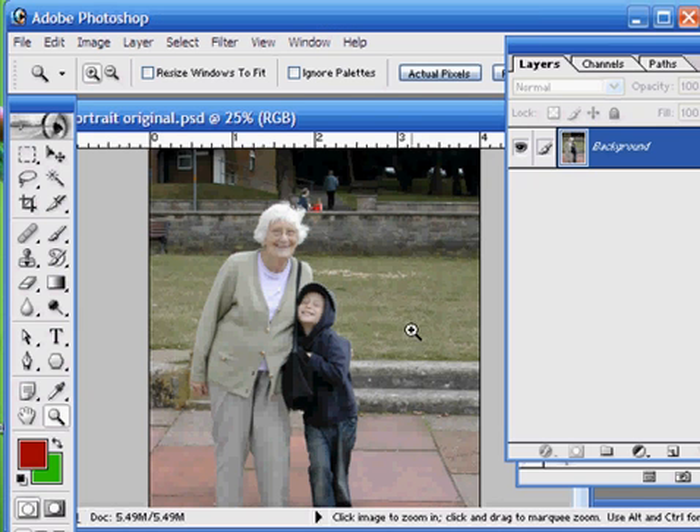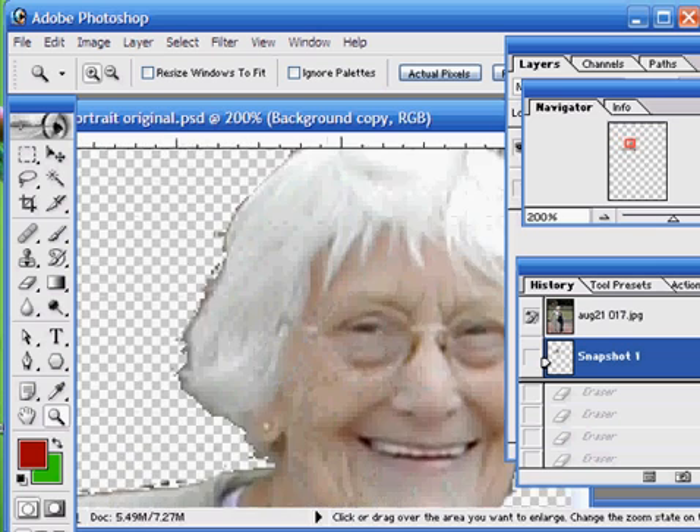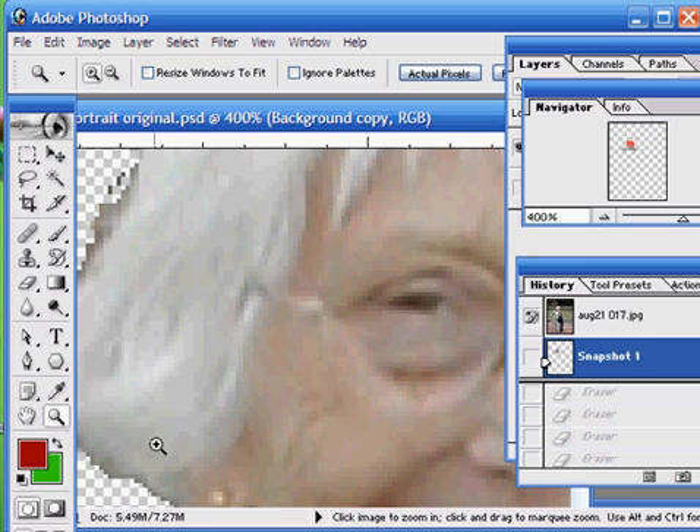Now it's quite easy to take away the background using the selection tools — a combination of the eraser and the magic wand — but often we end up with results looking something like this, with quite jagged edges, especially when we zoom in around the areas of hair.